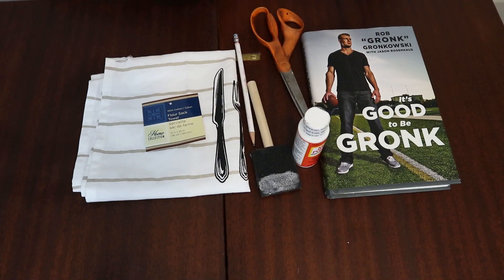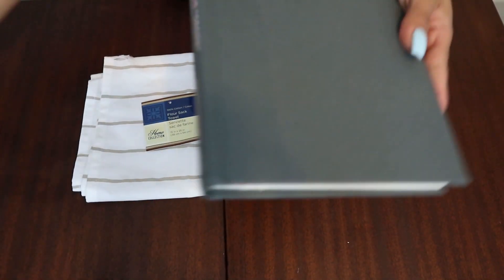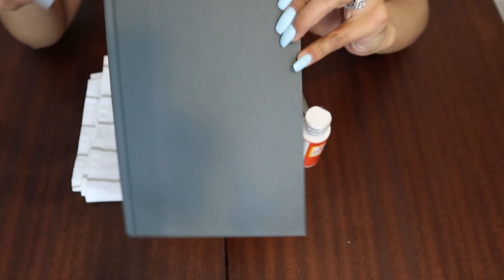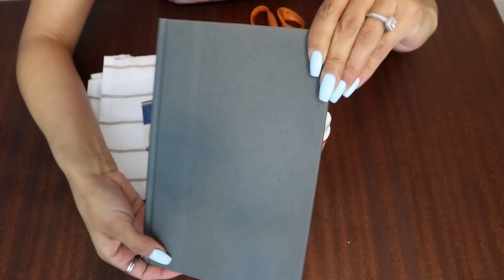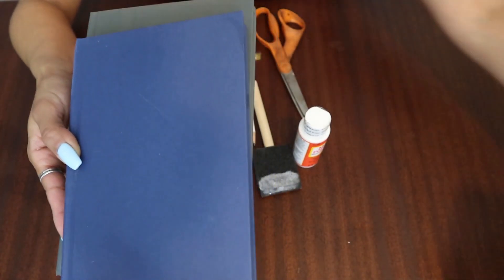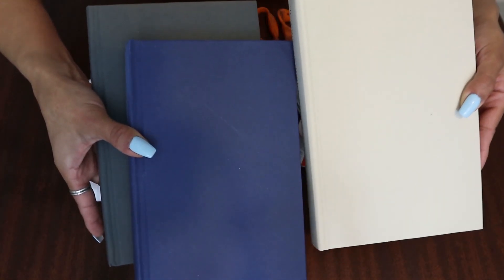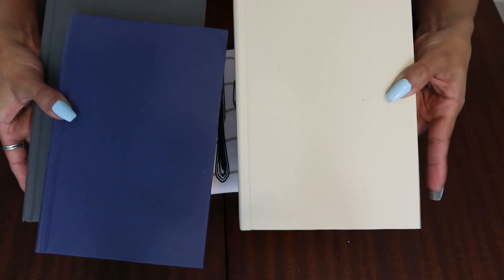So these are the materials we're going to be using for our first project. A book from the Dollar Tree — what you're going to want to do is remove the cover that it comes with. When you're at the Dollar Tree, make sure that you check underneath the book cover to make sure that the book is a solid color. This one's a great color and they also have them in other different colors — like a blue one and then an off-white color book. So you have different options of colors that you can use for this project.